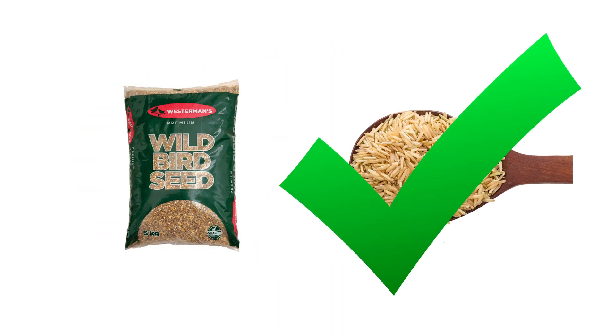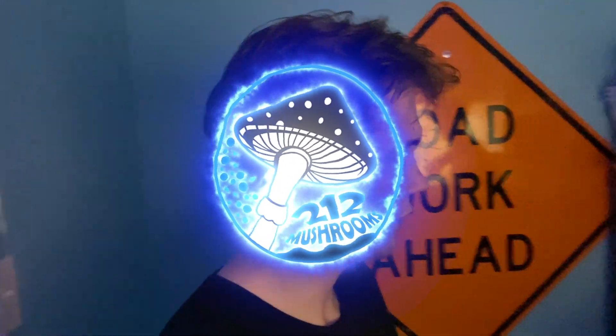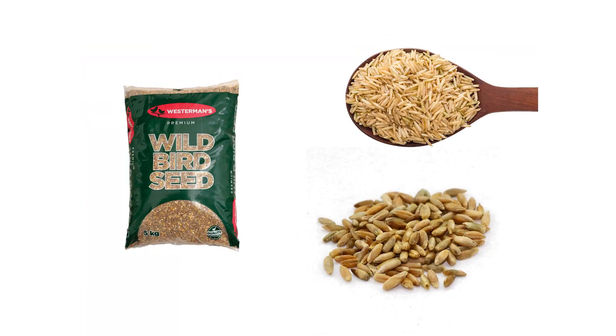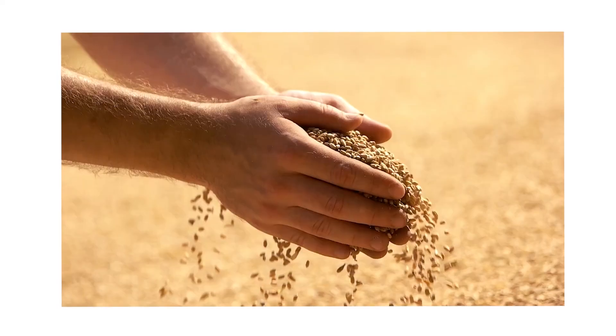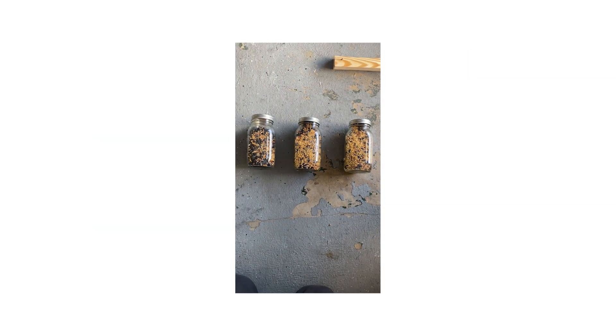Want to know how to choose between and prepare different grain types and how they will perform as mushroom spawn? Today we'll be diving into our experience with each of the three main grain spawns used and giving you the information we use to determine what grains we spawn with here at 212 Mushrooms. We will explain how we prepare each of these grains for use.